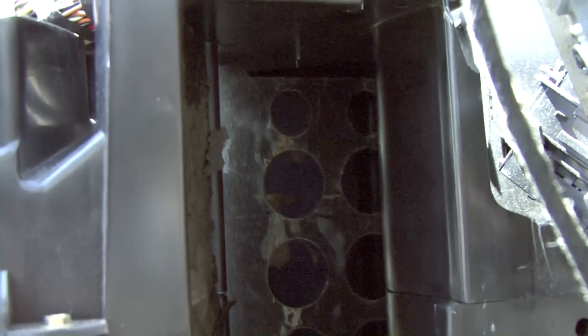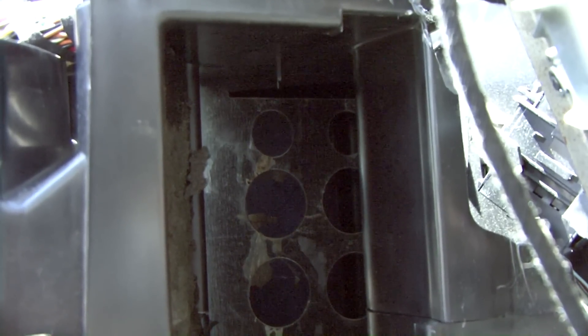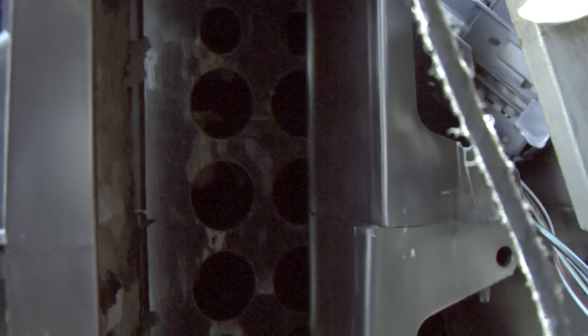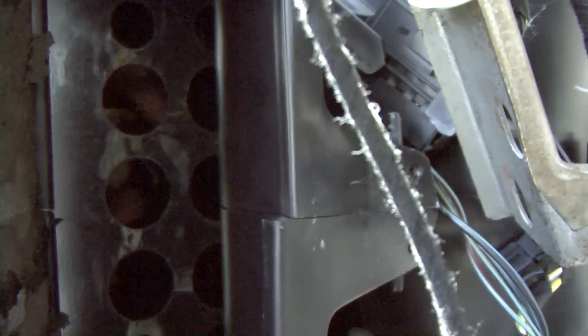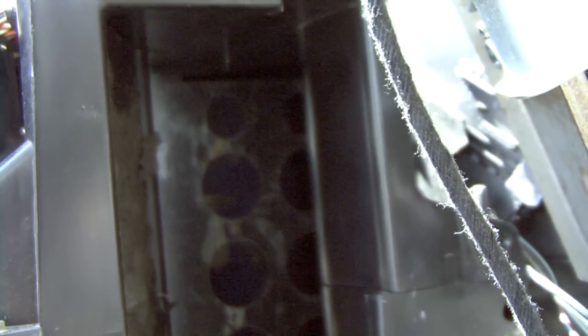When you get into your Jetta or any Volkswagen product and it's throwing foam out the vents, what has happened is the foam has disintegrated on your plenum door. As you can see — let me stick my hand in here — you can see my finger wiggling through. What that does is when you switch from defrost to floor to the front panel, between heat and air, it just blows straight through.